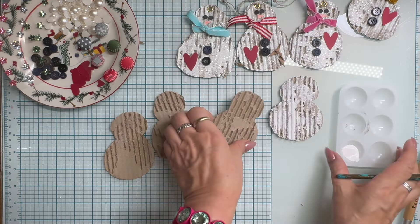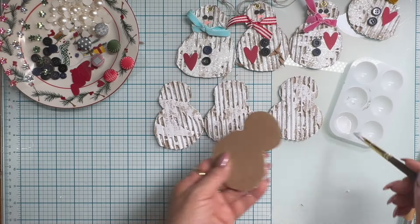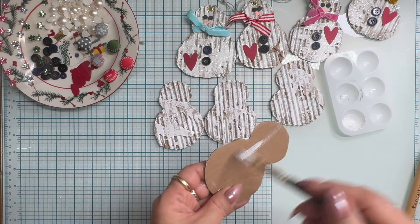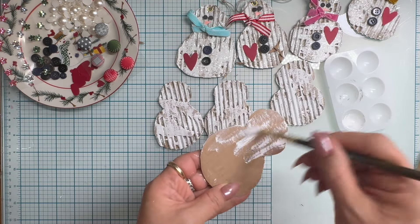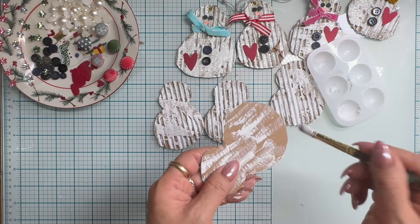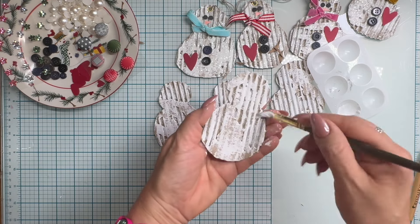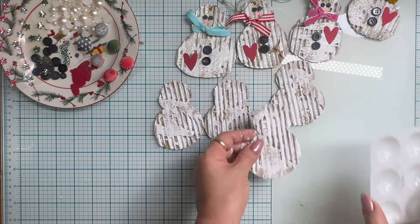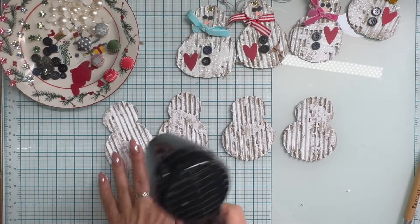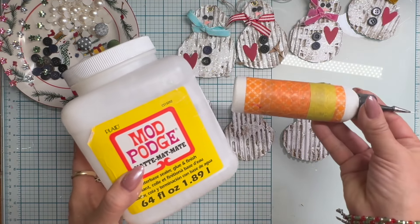I just absolutely love trash to treasure projects and I try to repurpose everything - I see potential in everything. I had a little bit of leftover paint and we are not going to let that go to waste. So I am just spreading the leftover paint on the back of one of the snowmen. In hindsight I should have done it to all four, but moving forward I will be doing that. Now I'm going to quickly air dry it and then give it a layer of Mod Podge.